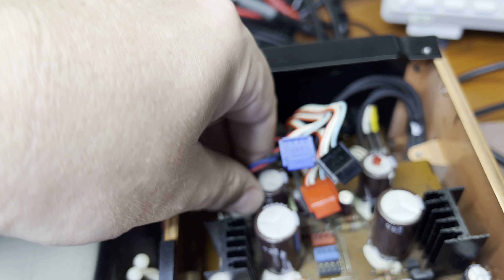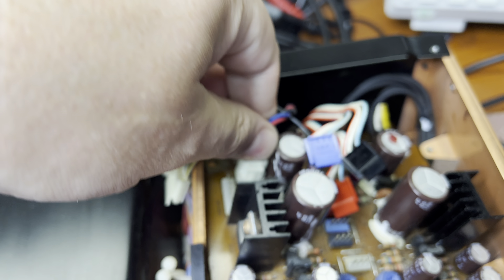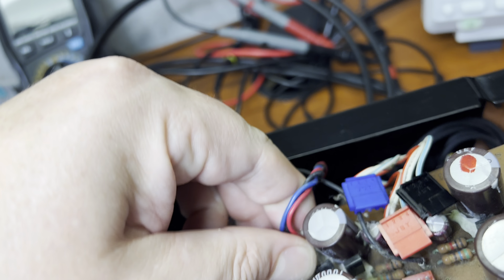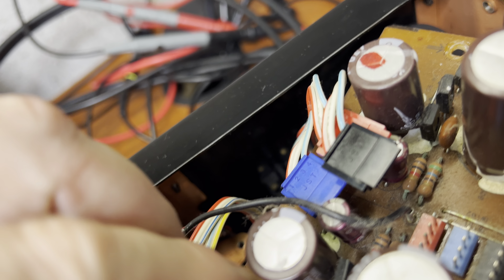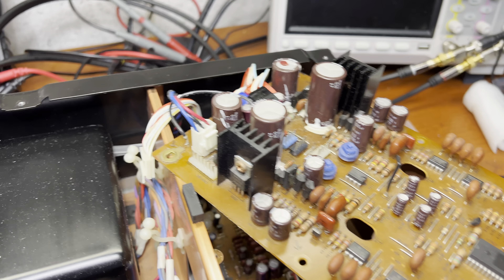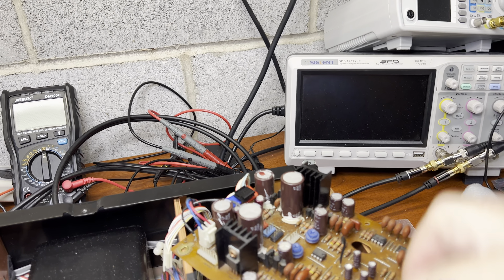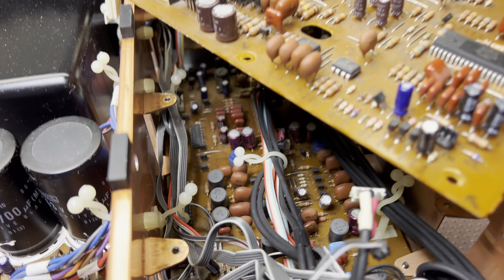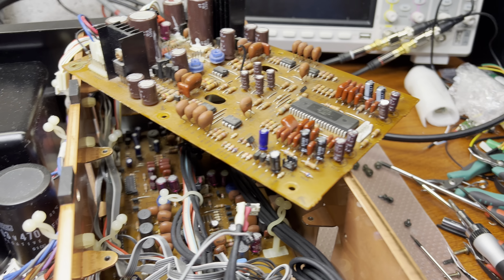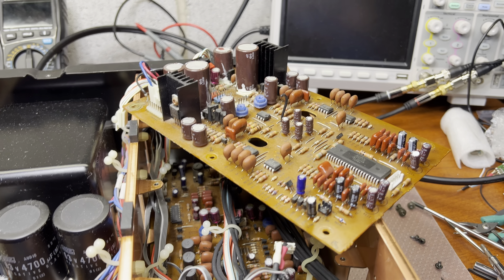This one goes too hard — I need to use two hands to get this one out. Then I will remove the record boards down there and we'll start re-capping. See you when I will be doing re-capping.